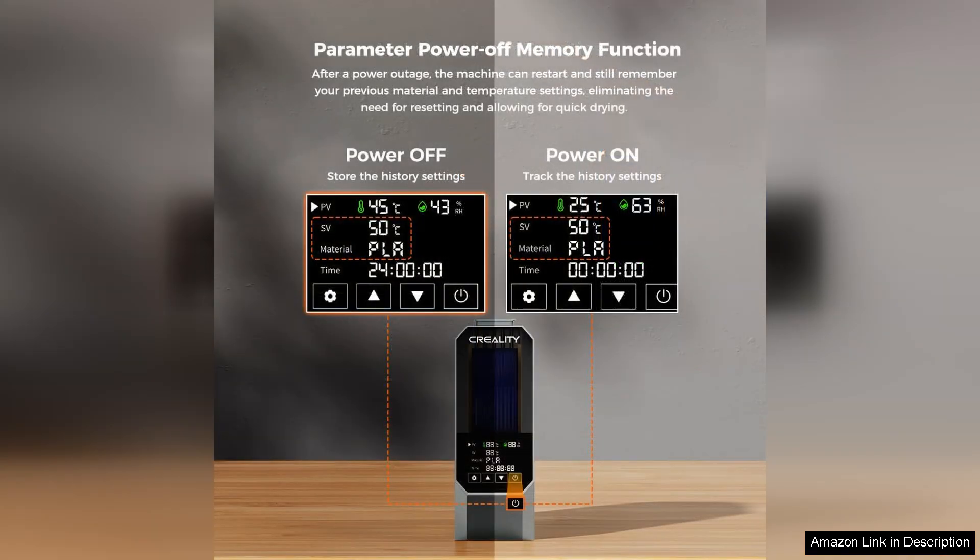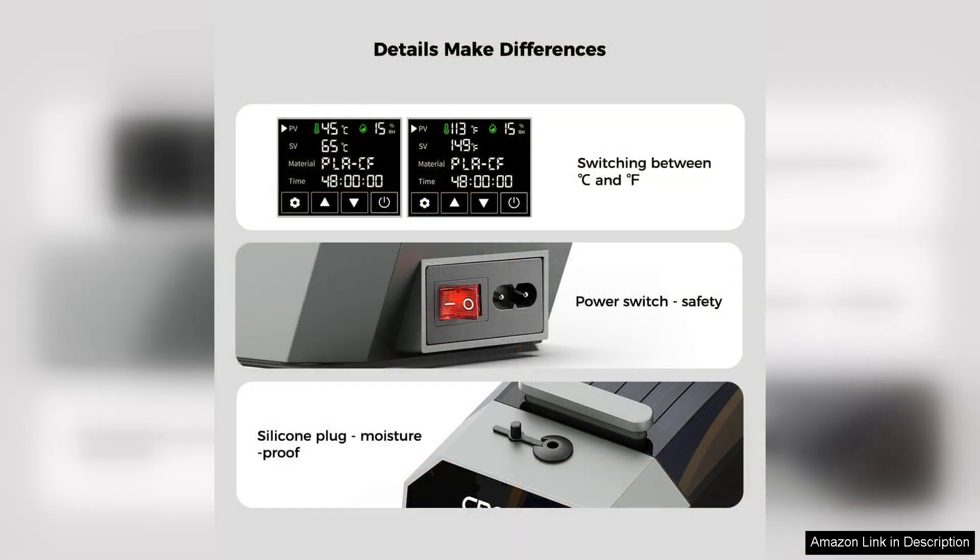However, the Space Pi is not without its minor drawbacks. While it's generally quiet, the noise level can be slightly noticeable during prolonged use. Additionally, the drying process can take a bit longer than expected, particularly for filaments that are heavily moisture-laden.